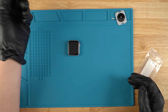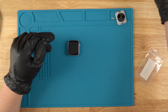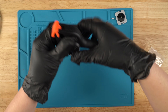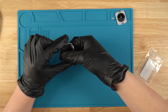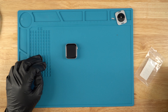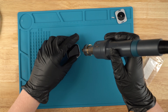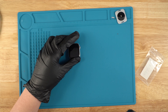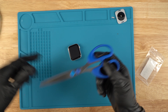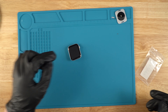Some of the stuff you'll need that you can get at home will be a towel just to wipe off the glue. If you guys have some clamps, a rubber band, or anything that can clamp onto the screen to hold it down while it glues. You'll need some type of heat — so a heat gun or something just to heat up the screen. Everything else will be mentioned down in the description below. So let's get started with the repair.